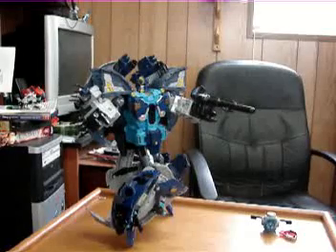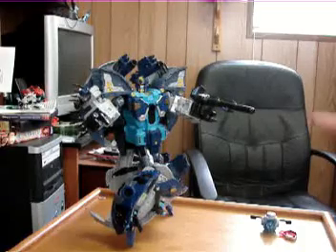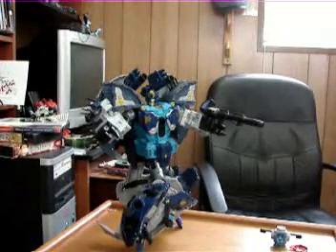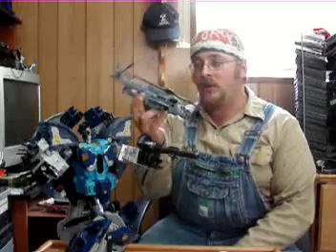So here we have Primus - he's turning around, kind of surprised looking. And just to destroy any sense of scale whatsoever, I gave him Primus. That's about the best pose I can get him in right now. He does have waist articulation as part of the transformation. So there you go - one more review down. And next time you see me, we're going to be reviewing Blackout.